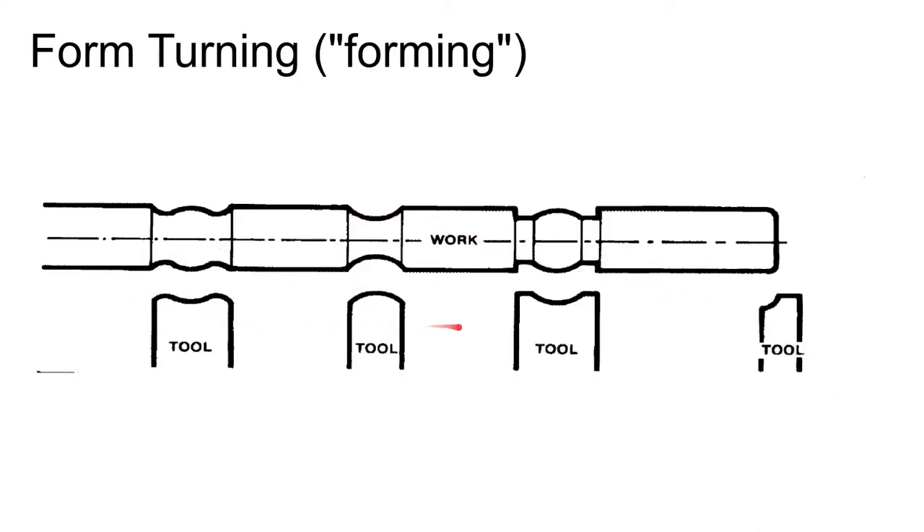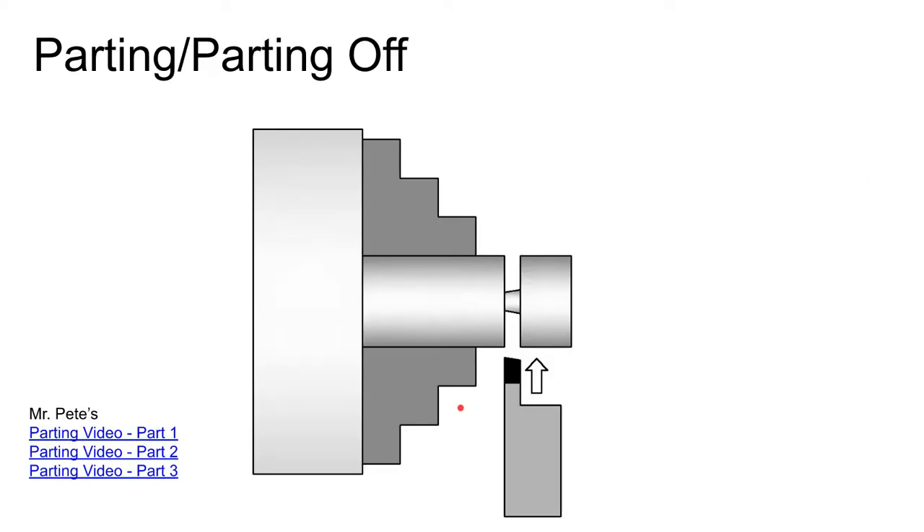These are some other examples of form turning tools. Parting or parting off is when you want to eliminate the end of a part — like sawing it off. A parting tool is generally a long, skinny tool with a slight angle. As you part off, you leave a little pip; you can set up the tool so the pip stays on the part that comes off or on the remaining stock — those would be two different tools.